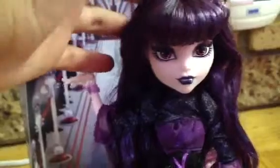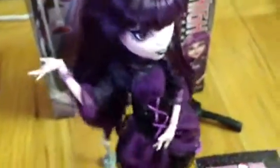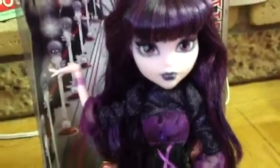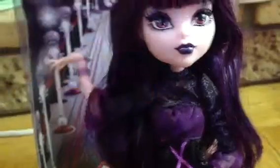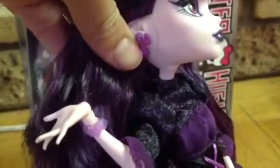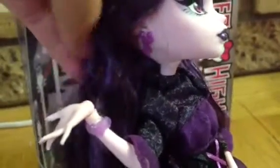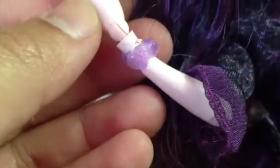Her bangs are gelled, and it's a black and purple color. I'll give you a 360 — her hair is really wavy. Her makeup is purple eyeshadow with purple lipstick. Her earrings — she has two earrings, which are like gems. She has her ears pierced two times. She has this cute little bracelet that's actually a heart with bat wings.